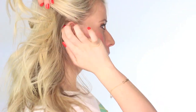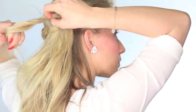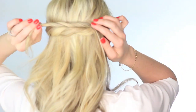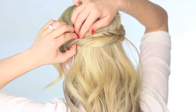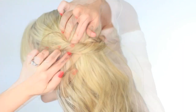Then we're just going to repeat on the other side. Grab a section of hair, twist up, and then just wrap that twist around. We're going to lay it on top of the first twist. Then go ahead and pull those sections out again to make it more fluffy and full, and then push it down underneath that first twist.